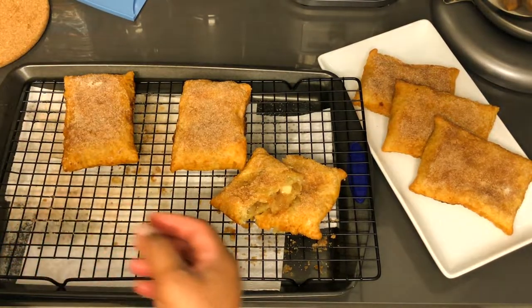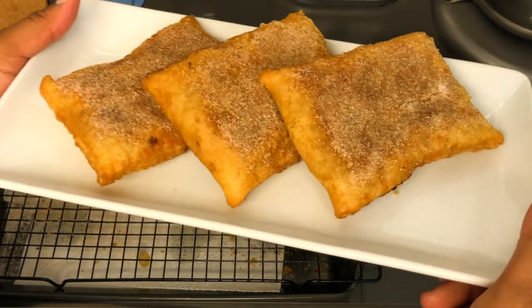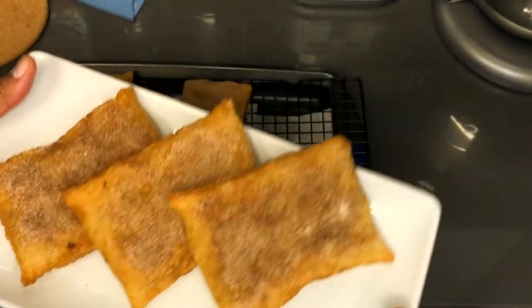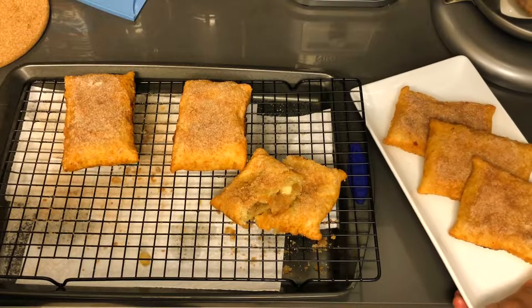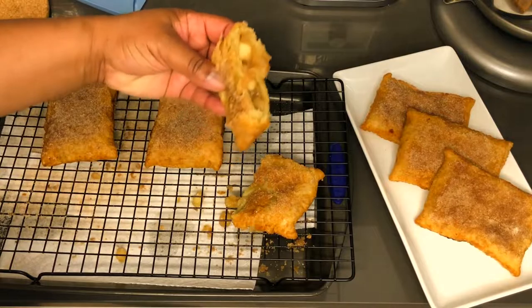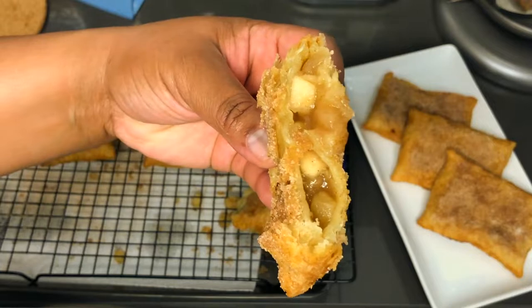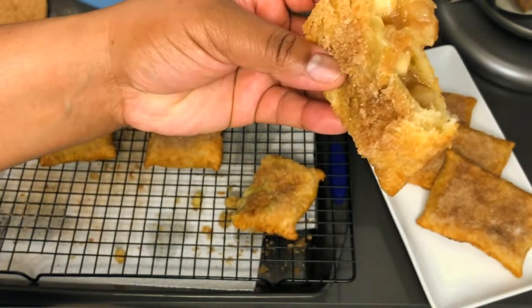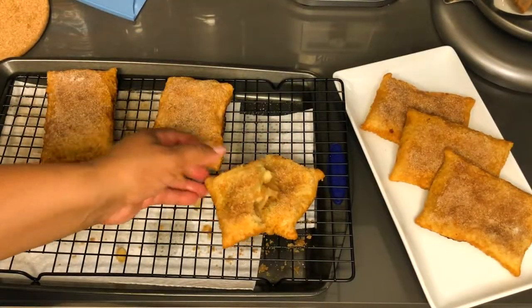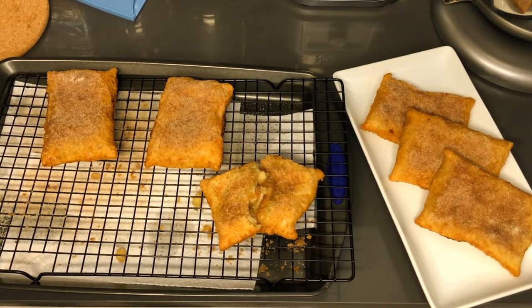So guys, if you haven't already, please like, share, comment, and subscribe to this channel. Turn on your notifications so you're notified when I post a video so you can continue to get these great recipes. This was so good — flaky, crispy, flavorful, and the apples are the exact texture they need to be. Alright guys, that's it for now, I'll see you in the next video!